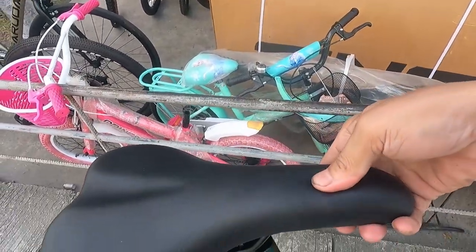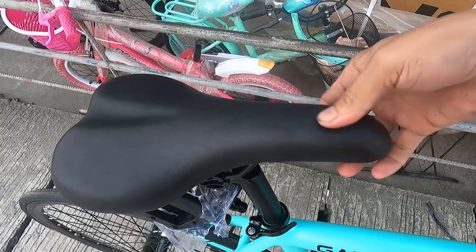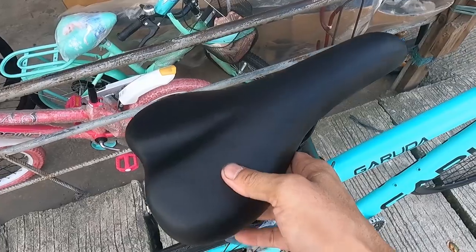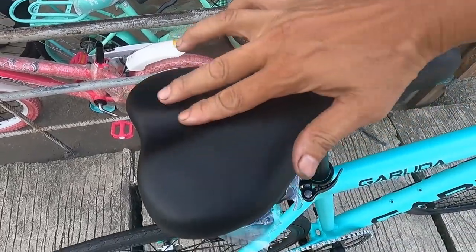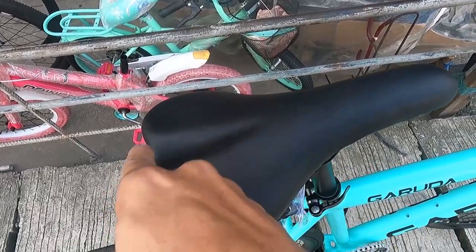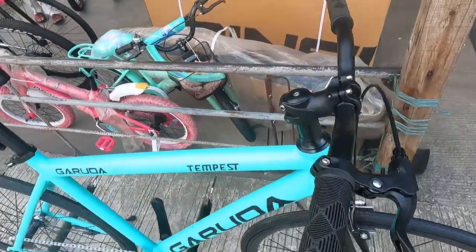Now the saddle — look at how thick the foam is. Very thick padding. And there's a groove cut down the middle of the saddle for pressure relief while riding.